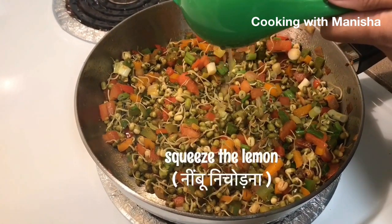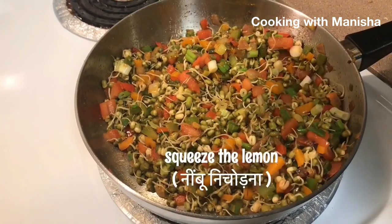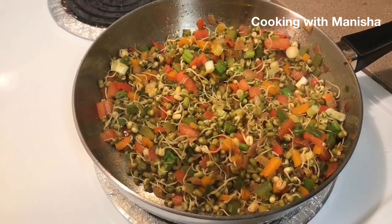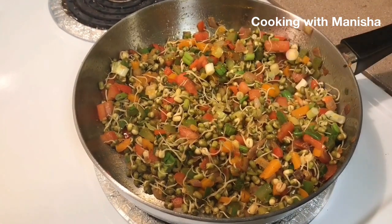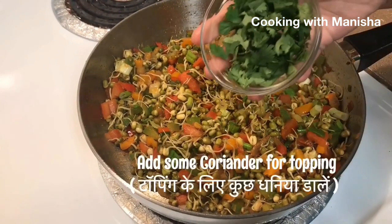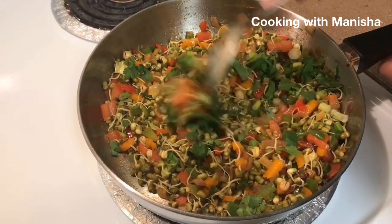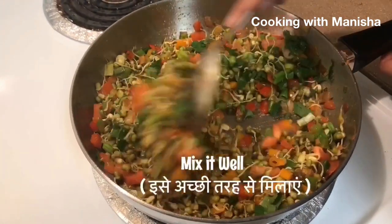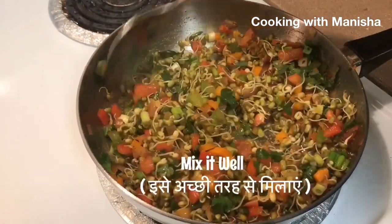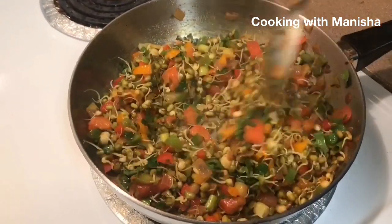Squeeze the lemon to make it taste better. Add some coriander. Mix well. Now your tasty sprouted moong bean salad is ready.